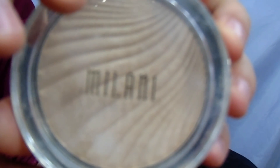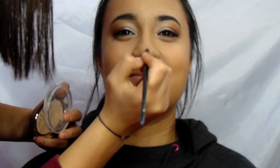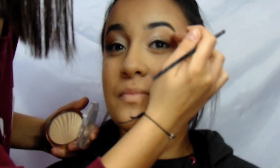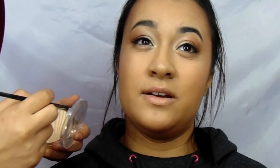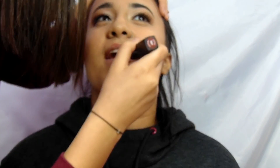For highlighter, I used the Milano Strobe Light and a fan brush. I highlighted her cheekbones, then grabbed the E36 and highlighted the tip of her nose, the bridge of her nose, the inner corner of her eye, and the brow bone. For lips, I used the Masauda Milano lipstick — it is a very nice color.